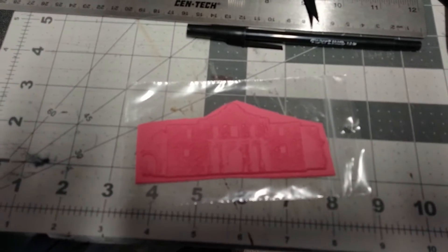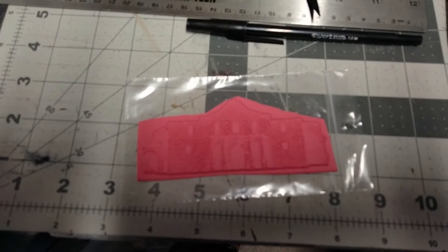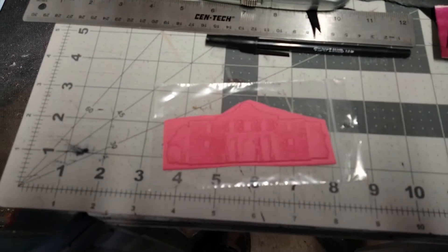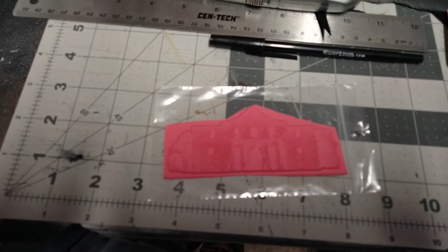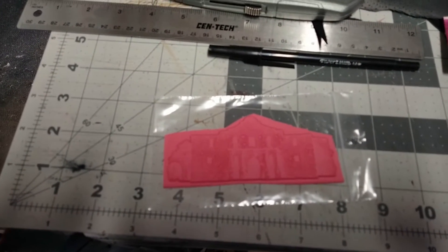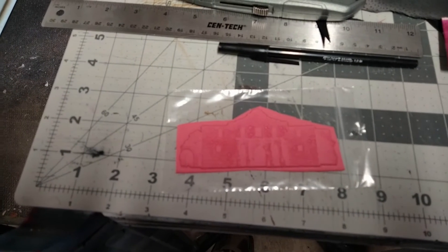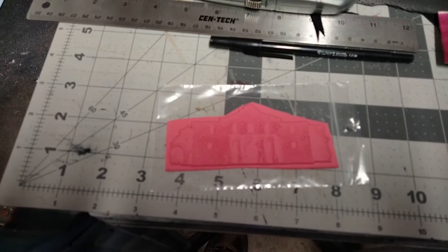So this is a cool stamp I saw — Viva Las Vegas Stamps, thank you for sending this out. This is looking good, I can't wait to use it. This is an Alamo stamp, and I'll show you the graphic that this is.